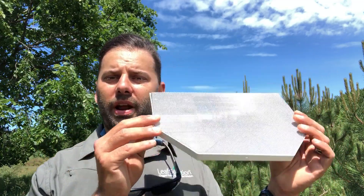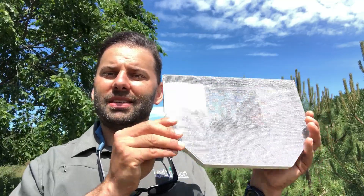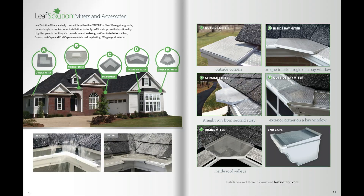We have a lot more detailed videos on the channel that show you just how the miter system works in a lot of detail. I just wanted new subscribers to see these miters and have this video pop up in your feed so you can take a look in more detail. Again, this is the five-inch straight miter from Leaf Solution — the video up here will give you a lot more detail on the miter system. Thanks for watching, and for more information on all the Leaf Solution products, check us out at leafsolution.com.